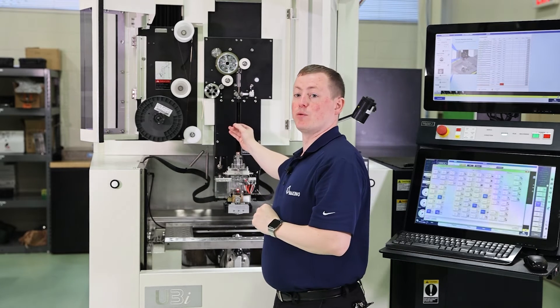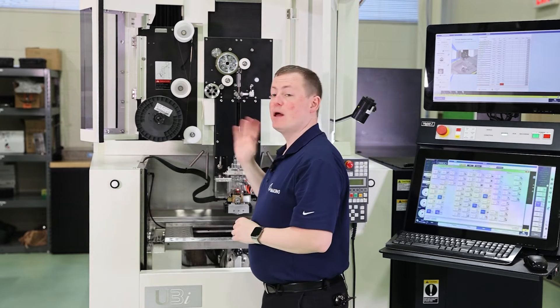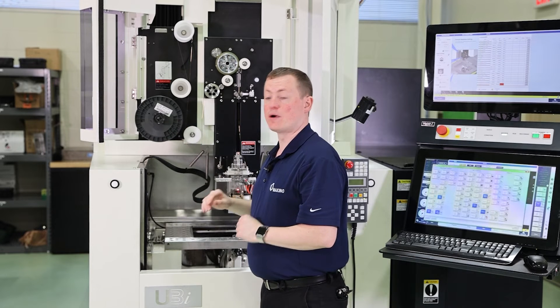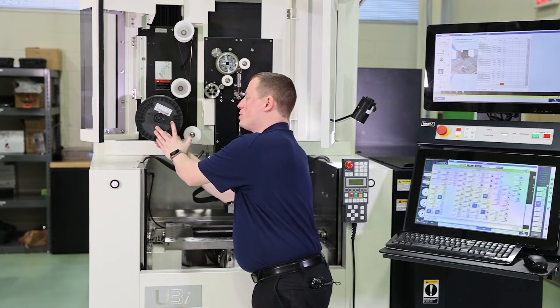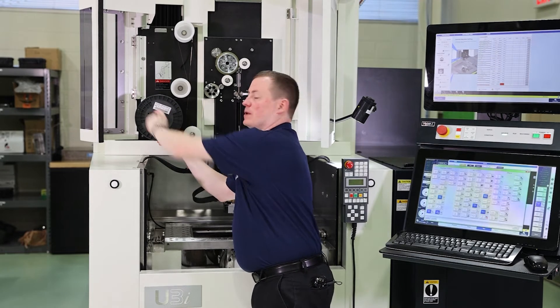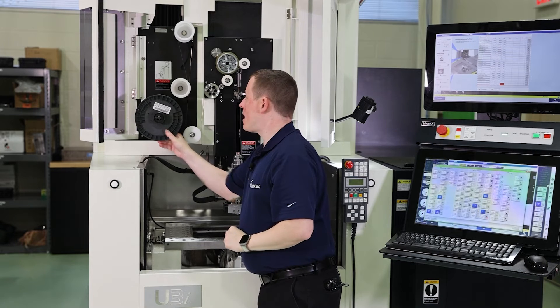Close the rollers. At this point I like to tighten down the wire spool — push that back and tighten the spool until it's nice and snug. Now that's good to go.